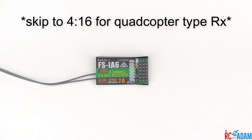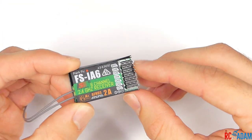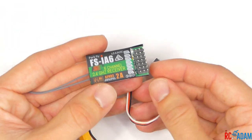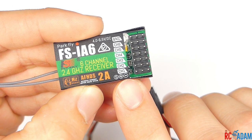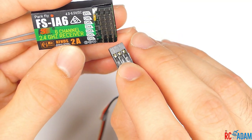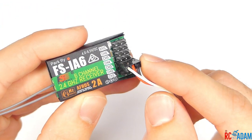Let's start off with the IA6 receiver. This will also work for the IA6B receiver and pretty much any type of receiver used for an airplane typically — you'll notice this one has pins for servo ports. Whenever we bind we need a source of power, so I'm going to connect our ESC here which connects to the battery. Notice we have markings for the signal wire, the positive wire, and the negative wire, so you want to make sure you match those up. White is going to be our signal, so we plug it in like this. It doesn't actually matter which port you plug this into just for binding purposes, but typically you'd plug your motor into channel 3.